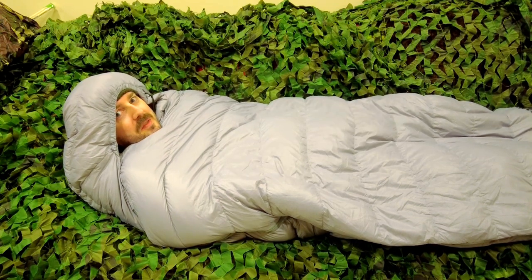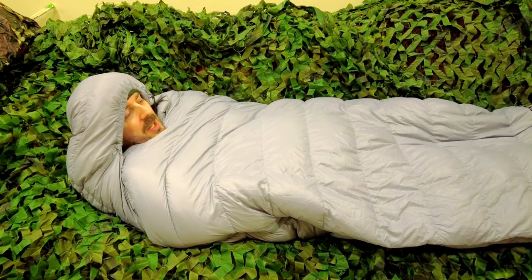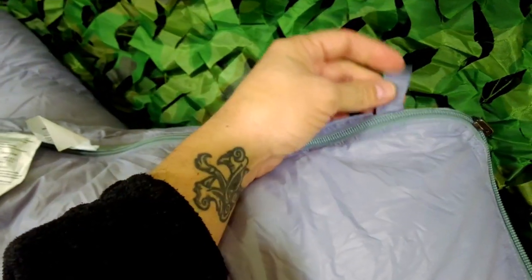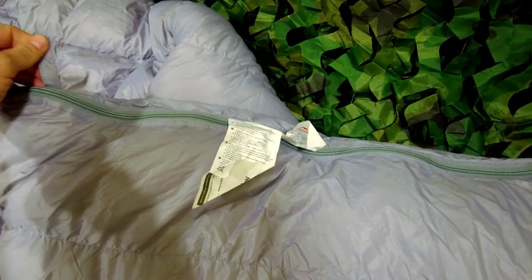I like the fact that this is a square design and not tapered down to the foot box. It gives you plenty of room to move around even for someone like me who is 6'2". If you wish, you can unzip it all the way down to the foot box and almost use it as a duvet. At the base it has these two little loops where you can hang up your bag to air it.